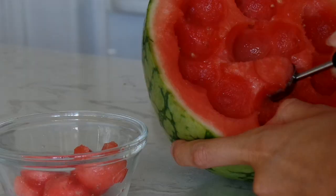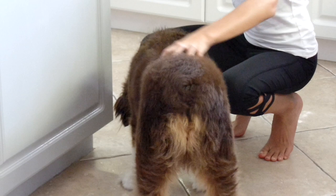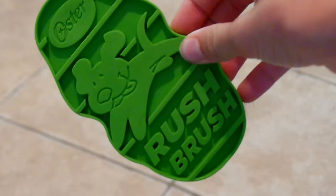Hey guys, welcome back to my channel! This week I have a special guest — my dog Reba. Today I'm going to be showing you guys my favorite tips, life hacks, and DIYs for dog owners, so let's just get on to the video.